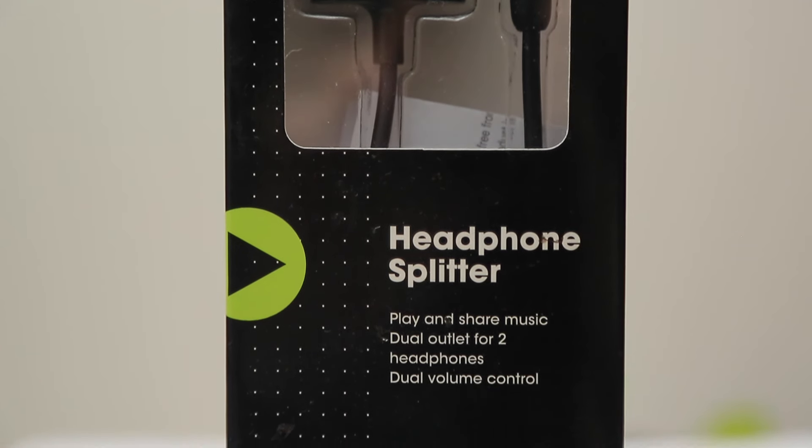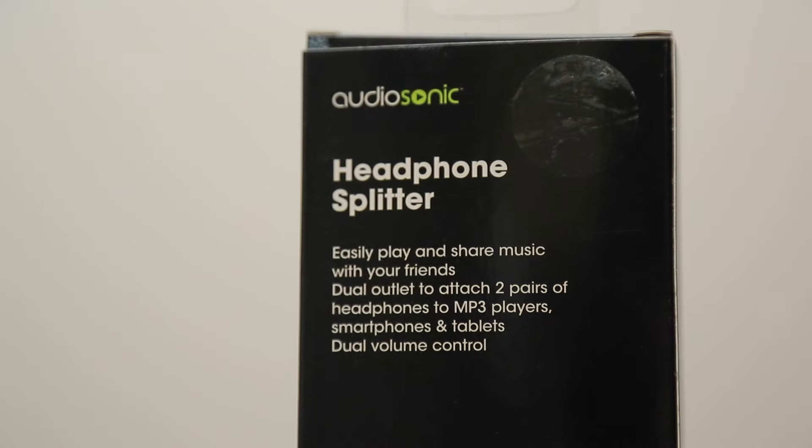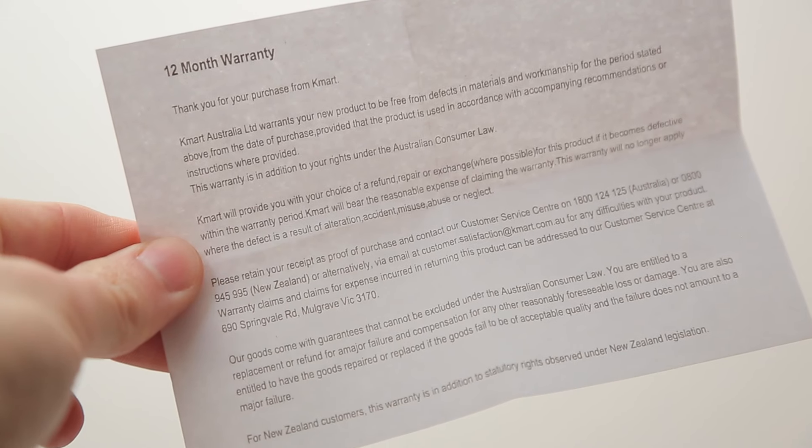I'm sure you could use any splitter, but I chose this particular one for a few reasons. Number one, it's from Kmart, so you have a 12-month replacement warranty. Number two, it works, obviously. And number three, it's cheap. You can pick up a headphone splitter from eBay for under a dollar. But the main reason why I chose this particular headphone splitter is because you have individual volume controls on the splitter itself.